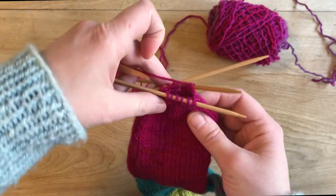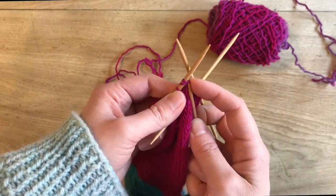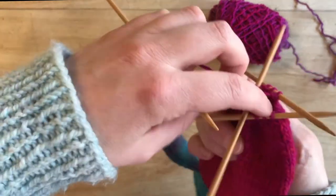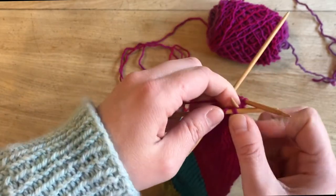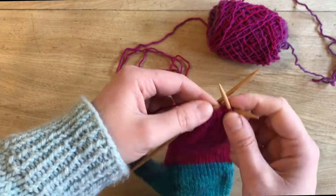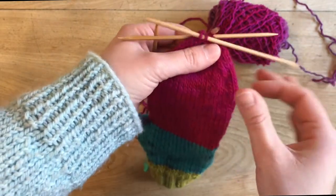Our last row should have about 12 stitches, and this last row is just knit two together all the way around. Then we will have six stitches left. I'm going to move this one over so it can be knit together with this one. Knit two together — last one — knit two together. And we've got six stitches left.